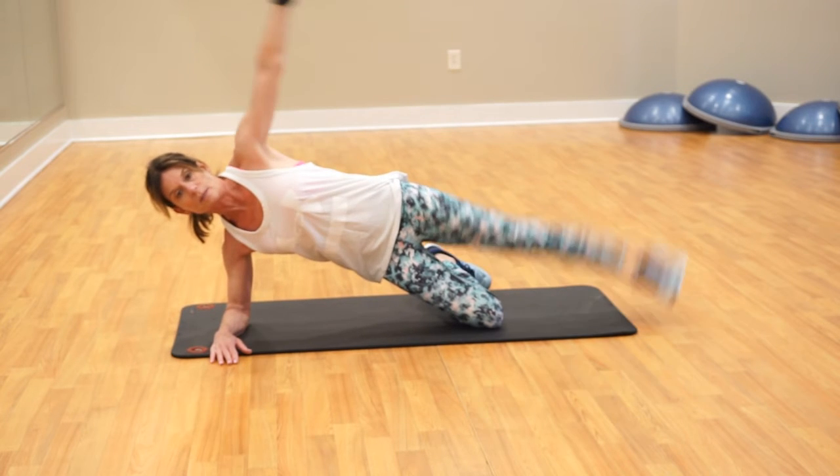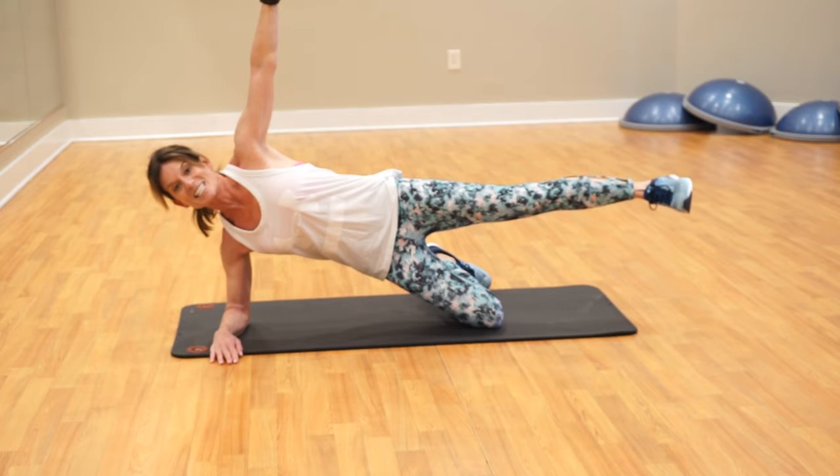We're trying to work our obliques. You can make it a little harder and hold that leg up. So 30 seconds each side.